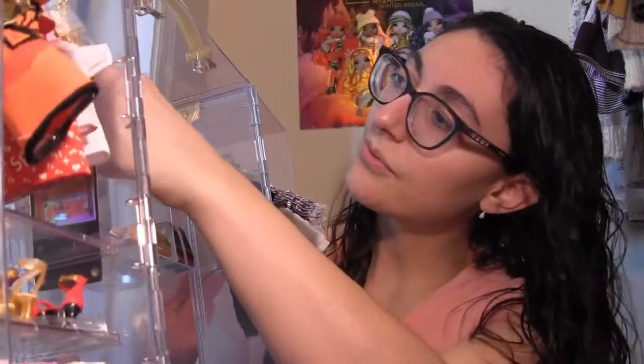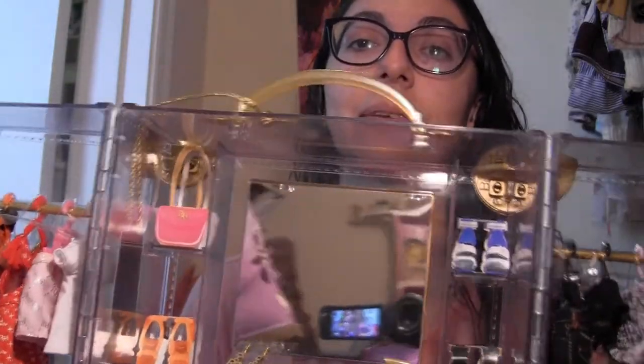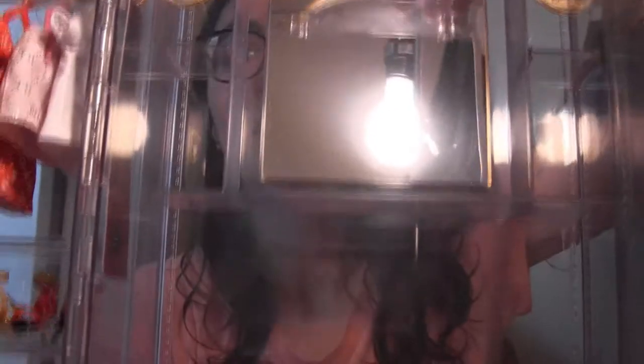If you're interested in the Rainbow High dorm house coming out soon, this would be a good thing to put inside it. From the back going forward there's a big mirror — no protective film, so you'll get fingerprints. The shelves are removable, which is interesting — you could take one out to store something taller. It would be even cooler if there were more slots to adjust shelf heights. The middle section is spacious, and you can get at least two Rainbow High dolls standing inside and still close it.